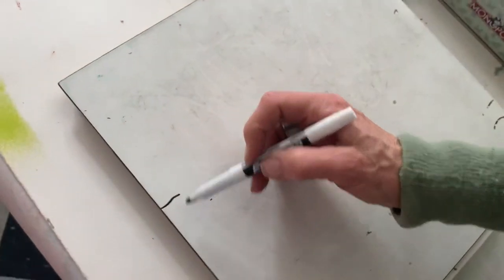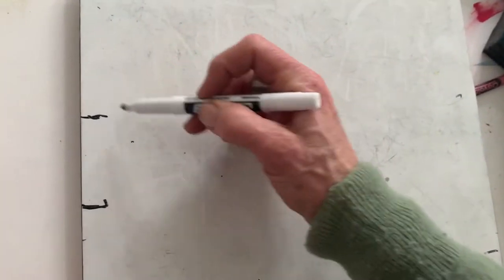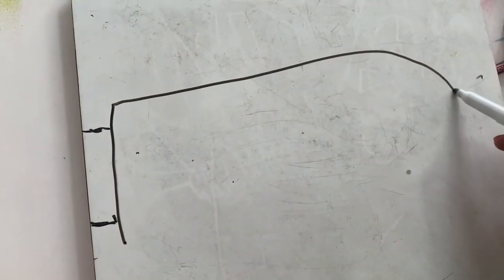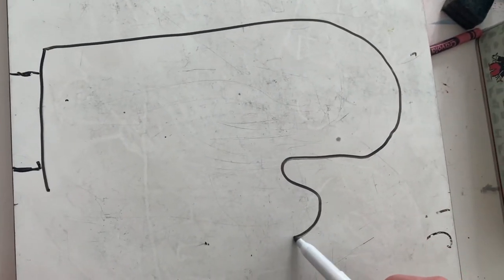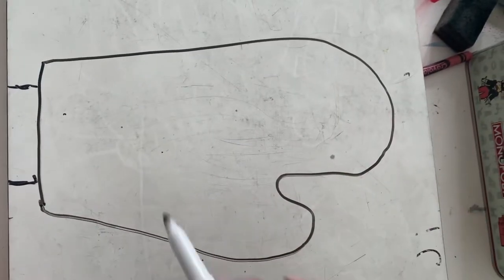First thing we're going to do is go off the side or the bottom — it doesn't matter — and make the arm part. Then we'll make the bottom of the mitten, and then all the way to the top of your paper. Use up the biggest amount of paper you can, go down, then bounce back up for the thumb and bounce down. That mitten's gotta be bigger than your arm to fit your hand in there.